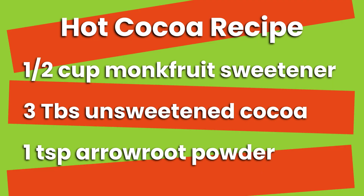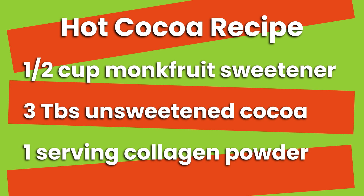Add the coconut milk, cream, and arrowroot powder and blend it up, then add the other ingredients. I added a half cup of monk fruit sweetener, which is a Galveston-approved sweetener, and then three tablespoons of unsweetened cocoa - just normal baking cocoa, unsweetened. To up the protein in the hot chocolate and match macros as closely as possible, I added one serving of Vital Proteins collagen powder.